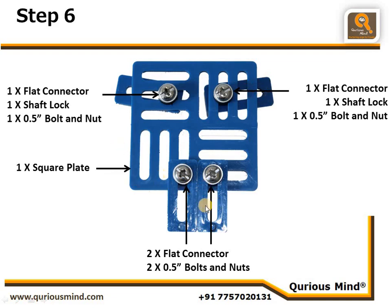Similarly, two more flat connectors are connected to the face using two nut bolts. This will be the face assembly which we connect to the Aarti robot built up to Step 5.